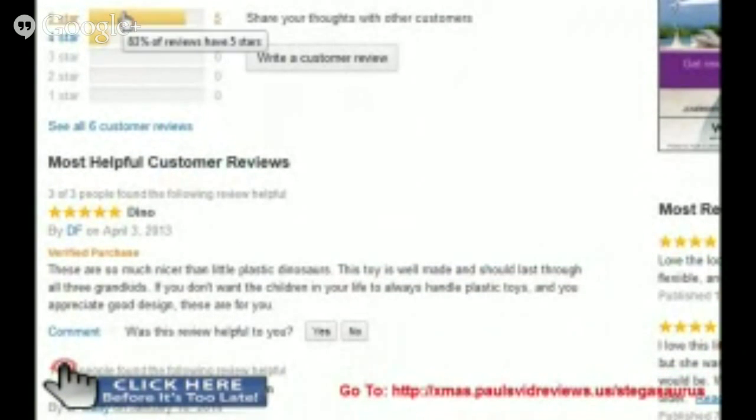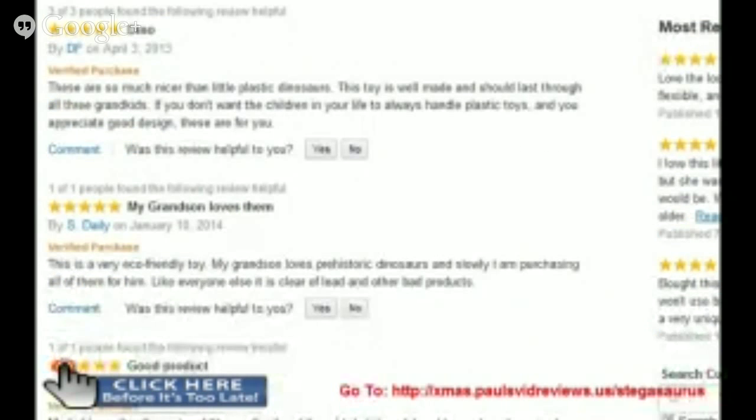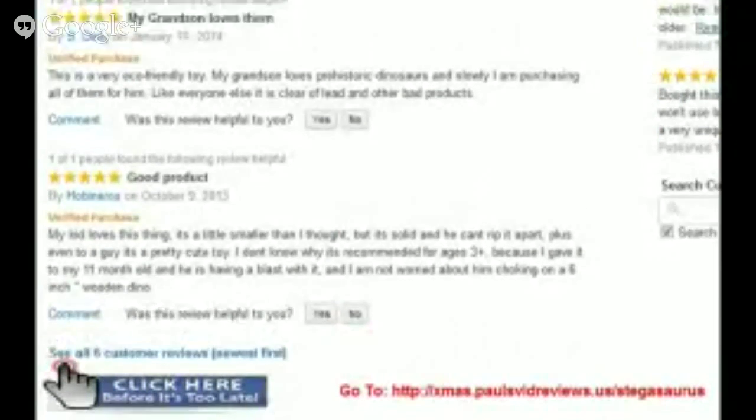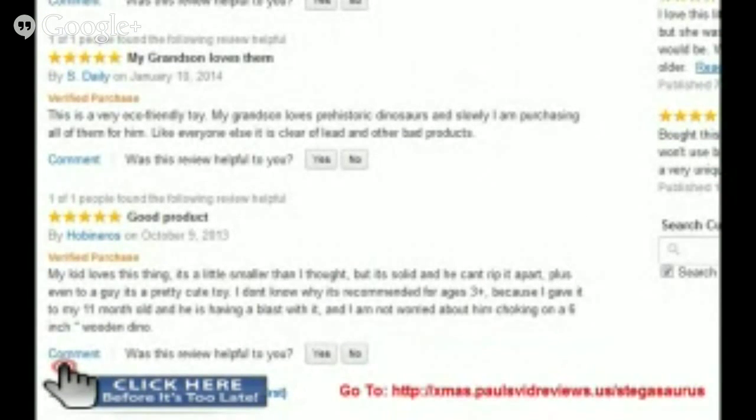Down here you can see that we've had five five-star ratings come in and one four-star rating. The only reason I can figure out that the gal gave it four stars was because her child didn't find it to be as exciting as she had hoped. But overall, based on what all the previous purchasers have to say, it's a really, really good toy.